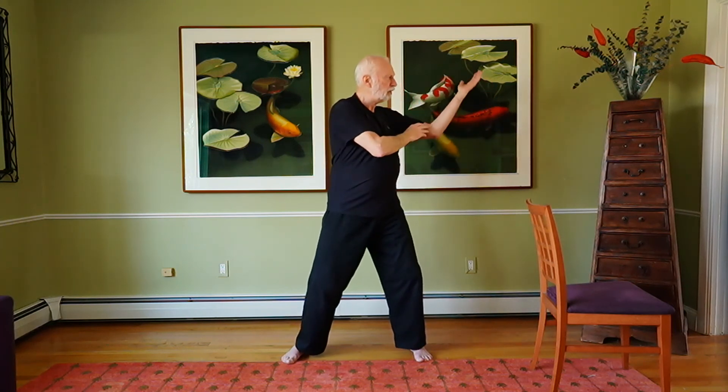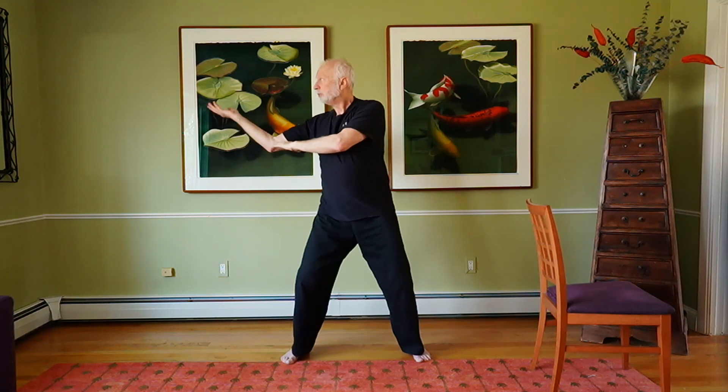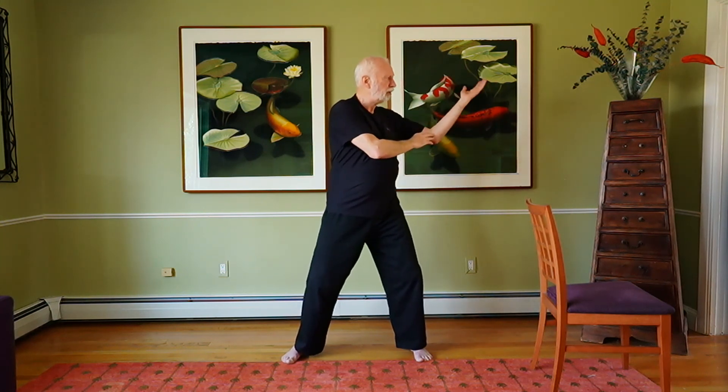Breathe in, breathe out. Breathe in, breathe out. Breathe in.